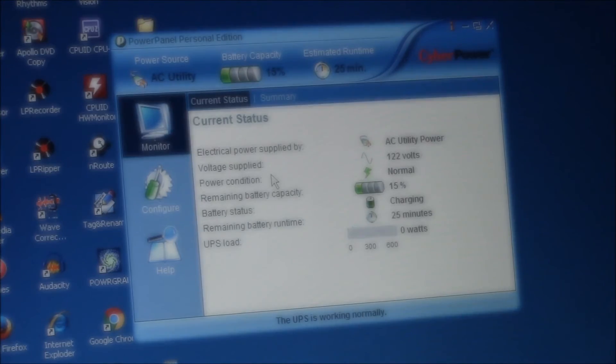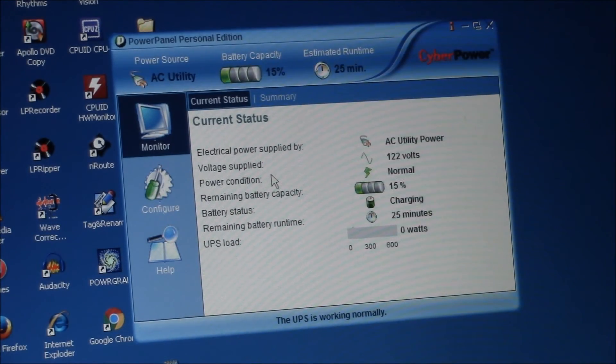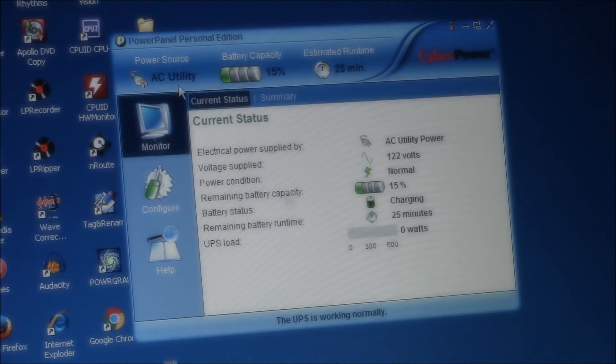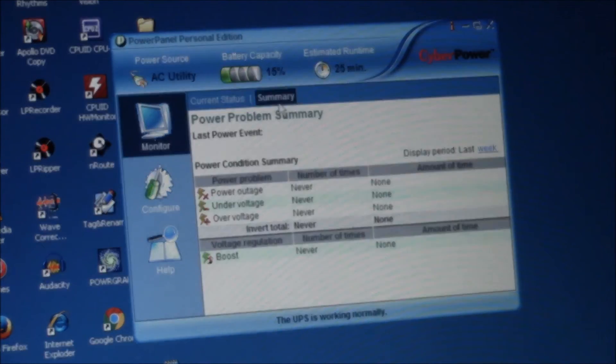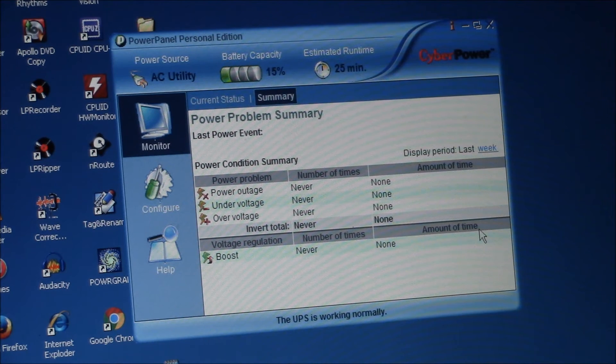I've loaded up the Power Panel Personal Edition — PPPE.exe — this is the CyberPower monitoring program. Here's your current status. Electrical power gives you the voltage, there's your battery capacity — it's charging. I don't have anything plugged into the UPS right now. We've got outages, under, over, and boost — this is where it can boost the voltage if it drops too low.